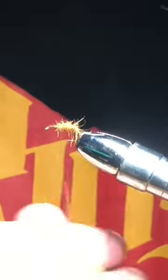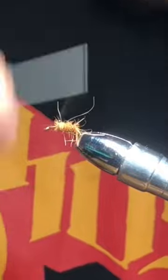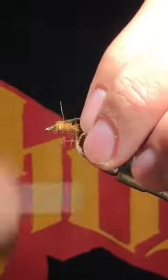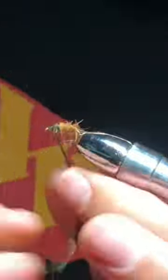Leave a good portion of the head without any dubbing. Then take peacock curls and wrap them in tight spirals.